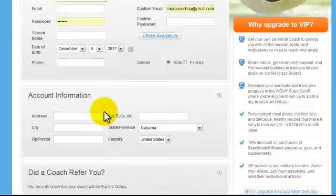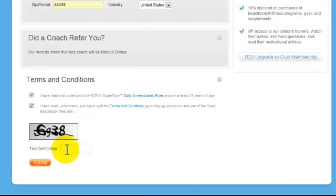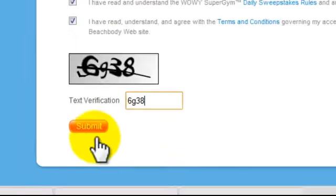You're going to enter your name, your email, your address and all that information. Once all the information is filled out, you're just going to click these two boxes here — the terms and conditions and the spam verification box — and click submit.